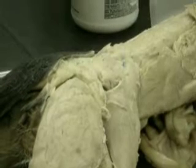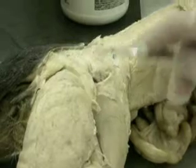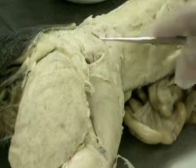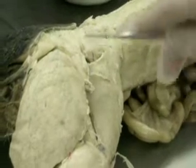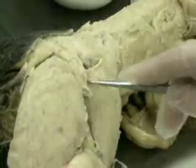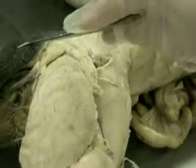If you combine it with the caudofemoralis, it's not that small. So again: gluteus medius, gluteus maximus, caudofemoralis — because 'caudo' refers to the tail, right?